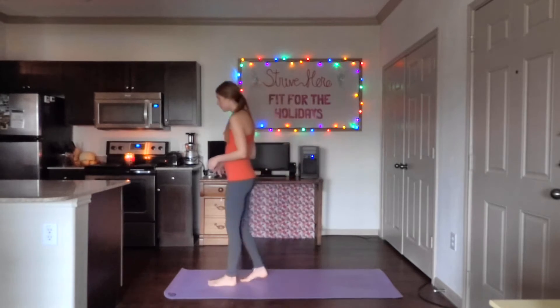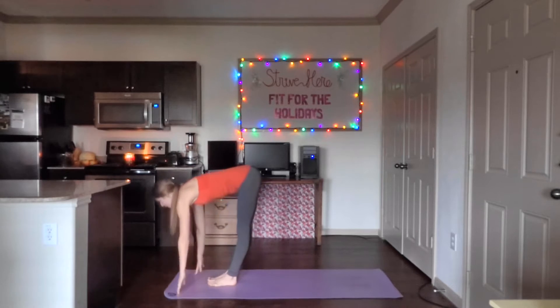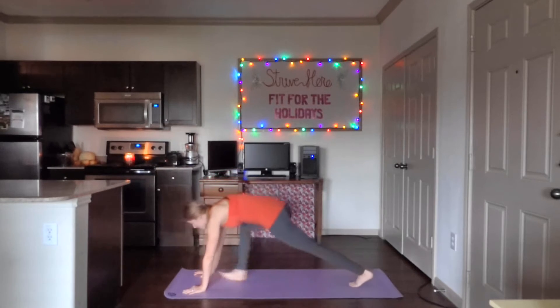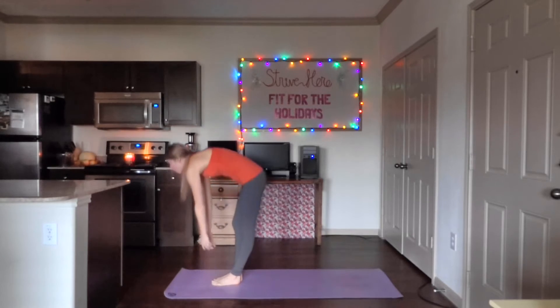It is a yoga routine. Start by walking to the front of your mat. Feet together. Inhale, arms all the way up. Exhale, reach down to the ground. Inhale, up to flat back. And exhale, down. Step or jump back into plank. Look at those hands. Step or jump forwards and slowly roll up.